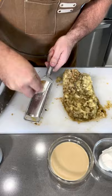Grate up one garlic, add it all to a bowl with tahini, yogurt, lemon juice, and salt, and that's it. Full recipe, link in bio.